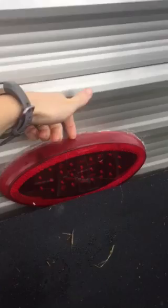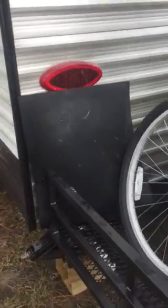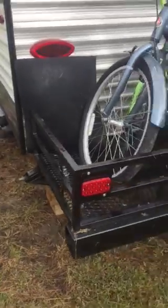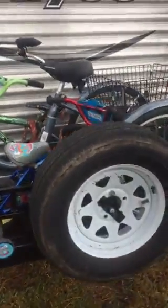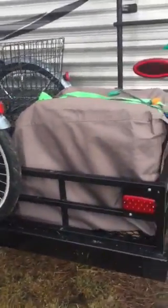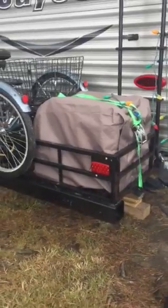He was able to take this off, and in our camper the electricity wires came down from the top. He was able to do some things so you actually don't see the wires at all — just added extra brake lights on to the back.